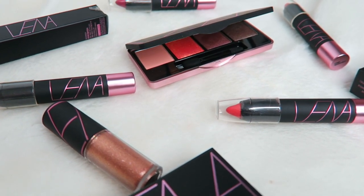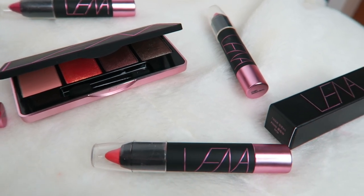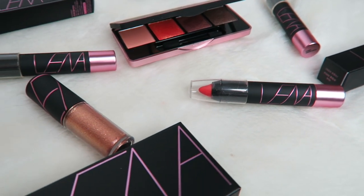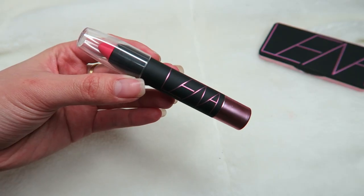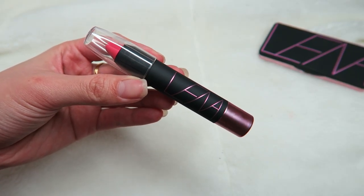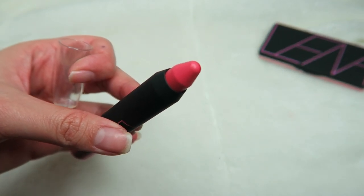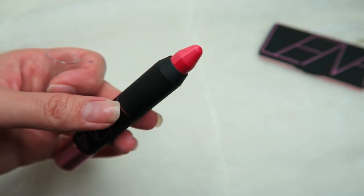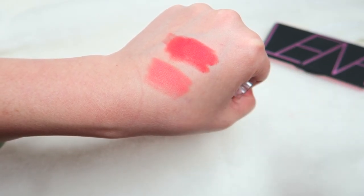This video will be focusing on the Misha Lina Special Edition collection — I got some of the products here, so if you guys would like to see more of it, just stay tuned. The first one I'm going to talk about is the Twin Matte Lip Crayon. It comes in four different shades and I got all four to show you guys the swatches and the review. As you can see, it comes in a half-half color, which means you can easily create a gradient lip look using this.